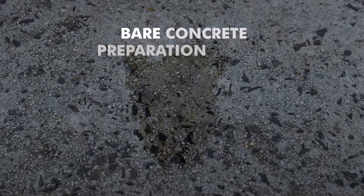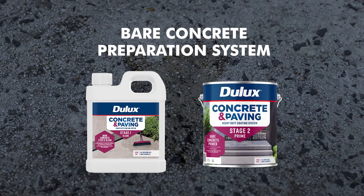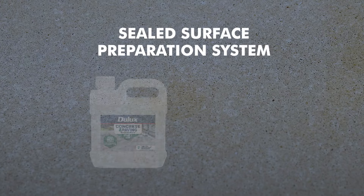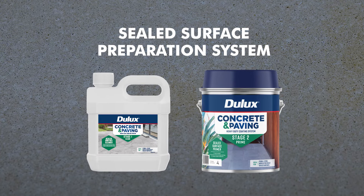If your concrete is bare, use the Bare Concrete Preparation System: Bare Concrete Etch and Clean, and Bare Concrete Primer. If your concrete is sealed, use the Sealed Surface Preparation System: Sealed Surface Cleaner and Sealed Surface Primer.